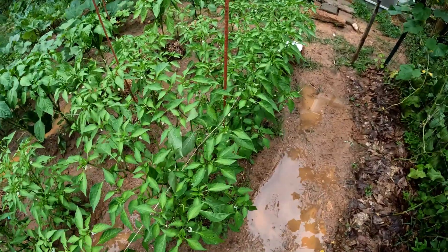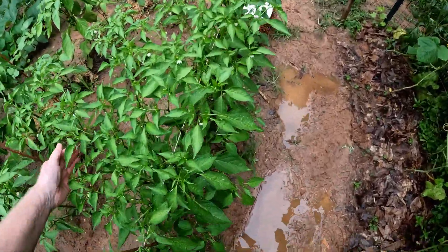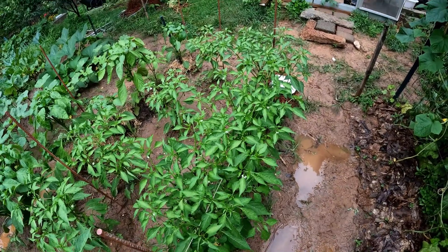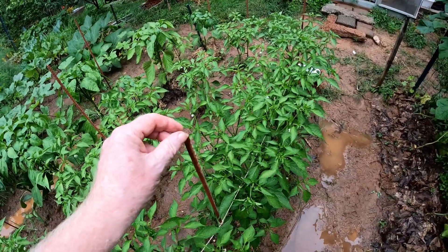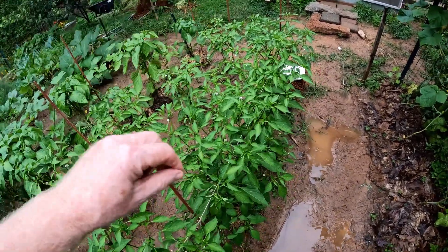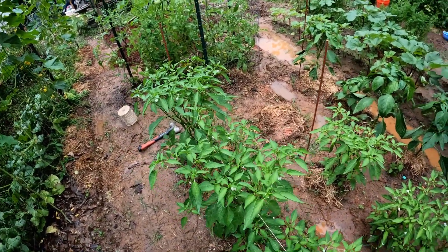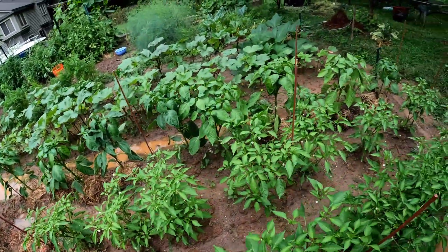If I'm the wind blowing on this plant, it's not going anywhere — because it has that string running through the middle. These plants are going to end up getting about six feet tall, so right at the very top I'll run a string on the outsides of the plants to keep the limbs from breaking off. I'll crisscross them from one side to the other, and that will give them all the support they need to get over six feet tall and put on as many peppers as they want.